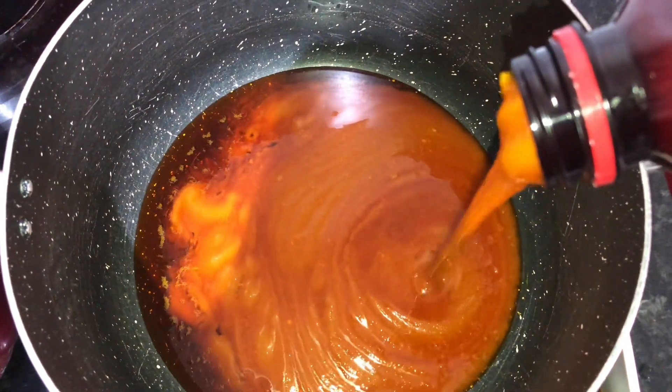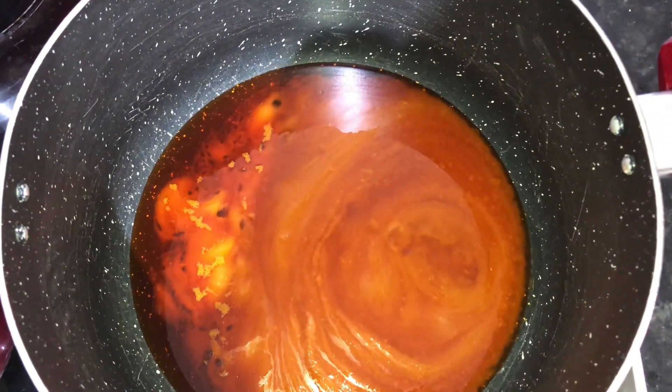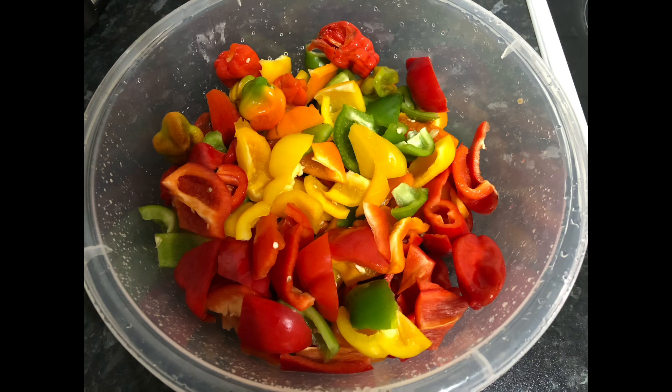The first thing you want to do is put your palm oil in a pot, put it on low heat, and let it bleach for 20 minutes. Do not forget to cover the pot.